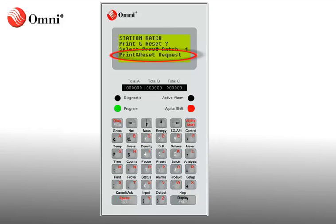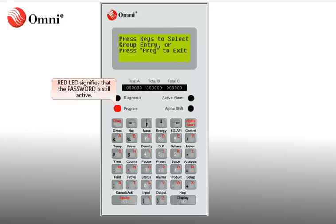You will see Print and Reset requests displayed briefly after the password is entered. This will be the only verification that the Batch Reset request was accepted. The Batch Report will print and a new batch will begin totaling. To exit the station menu, simply press Program to back out to the status screen.